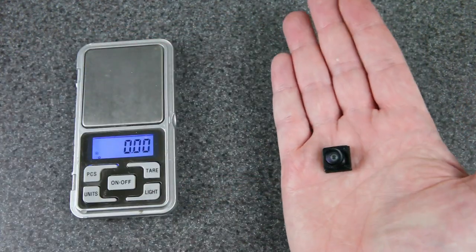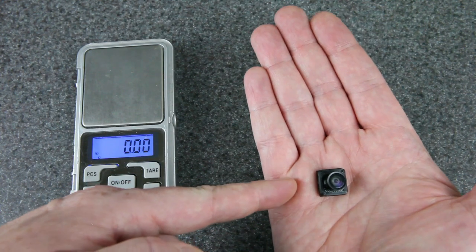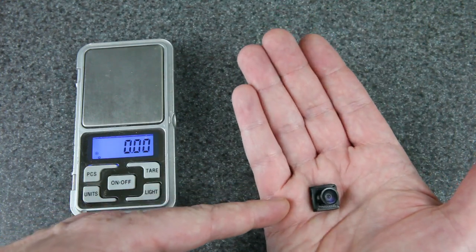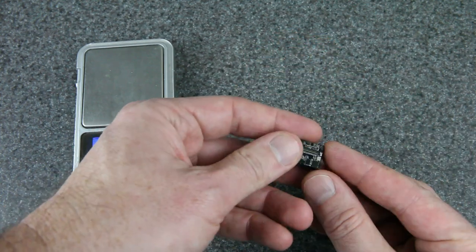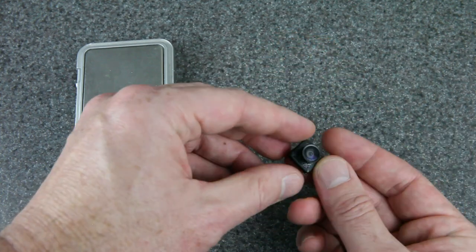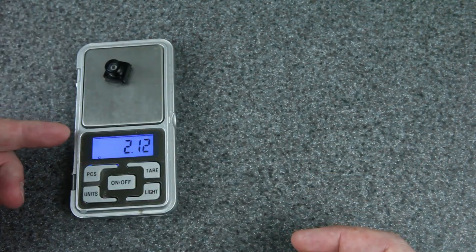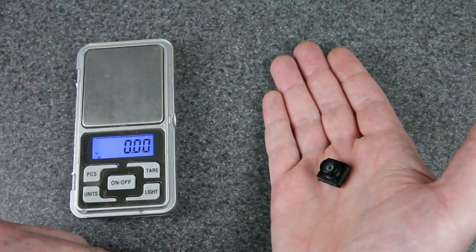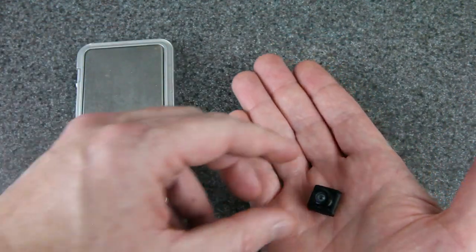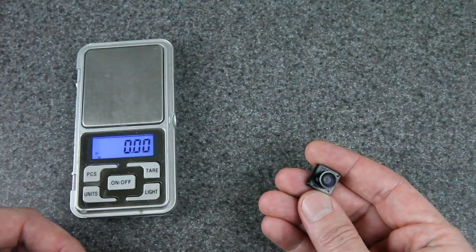Hey everyone, check out this tiny little camera I have in my hand. Believe it or not, this is an FPV camera for the HD0 or SharkBite system. That means this is digital FPV, low latency, high definition. You can see the MIPI connector goes on the back. It's got a super wide FOV lens and weighs just about 2.1 grams. I'm excited about this because I love seeing technology get better and lighter and smaller, and that makes it appropriate for our smaller and lighter whoops and other builds.